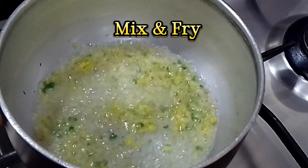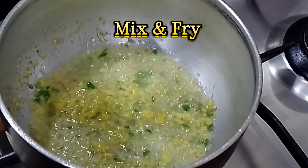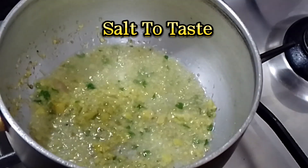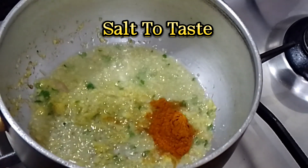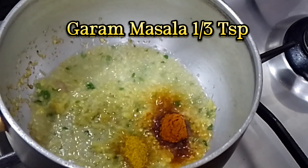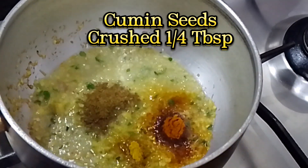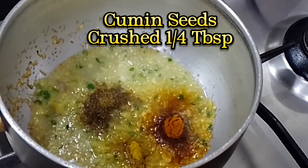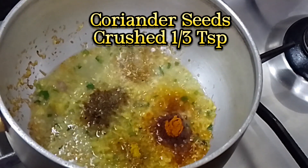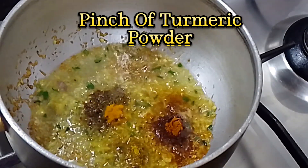Mix and fry. Salt to taste, red chilli powder, garam masala a third TSP, cumin seeds crushed a quarter TBSP, coriander seeds crushed a third TSP, pinch of turmeric powder.